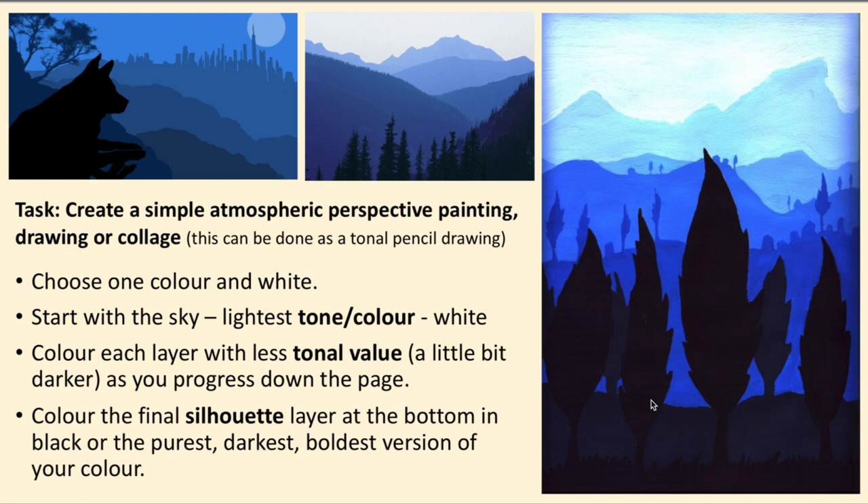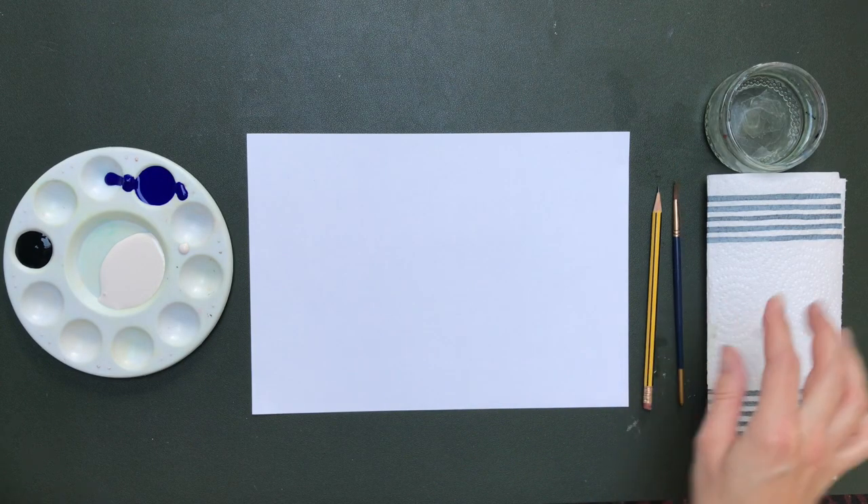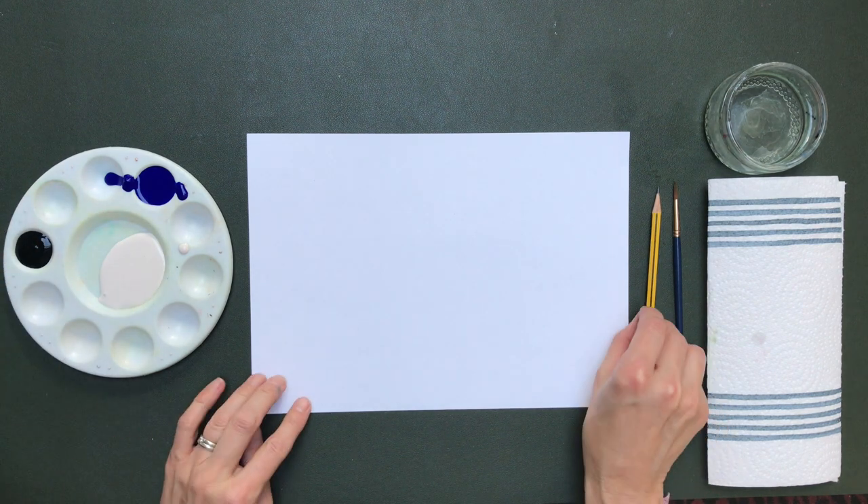You don't need to go into too much detail with this. What you're going to need is a pencil, a brush, some water, paper, white paint, blue paint, and some black paint.